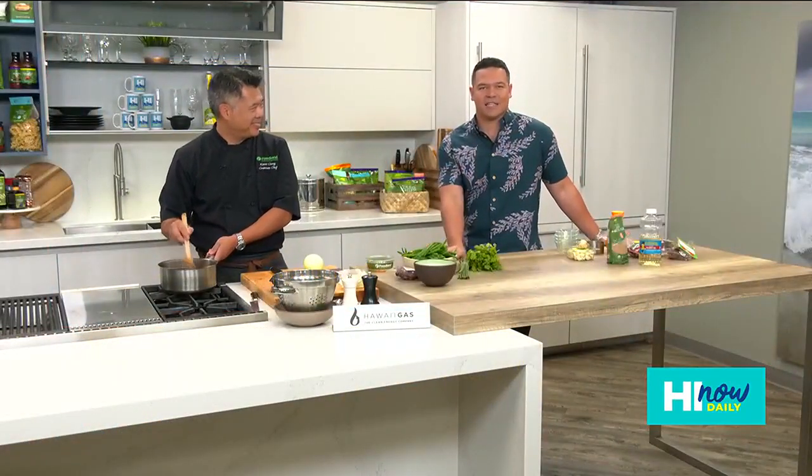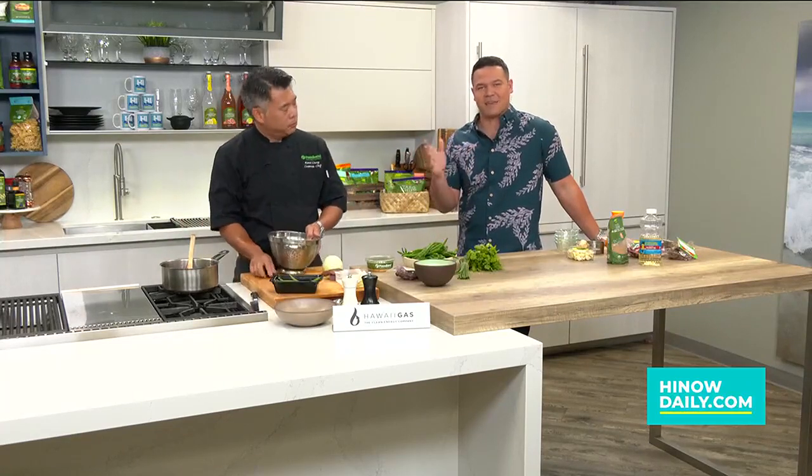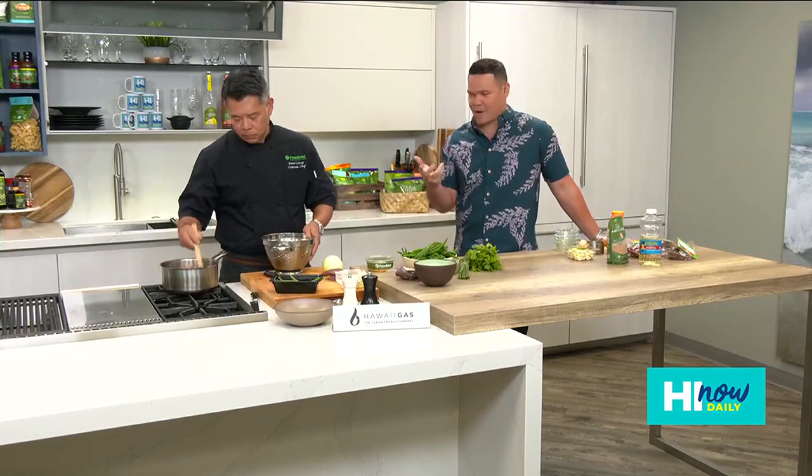Hey, aloha and welcome back to Hawaii Now Daily. We're here in the kitchen with Chef Keoni Chang from Foodland. We were talking about the Foodland Five and this great recipe ahead of Thanksgiving season — cranberry sauce.